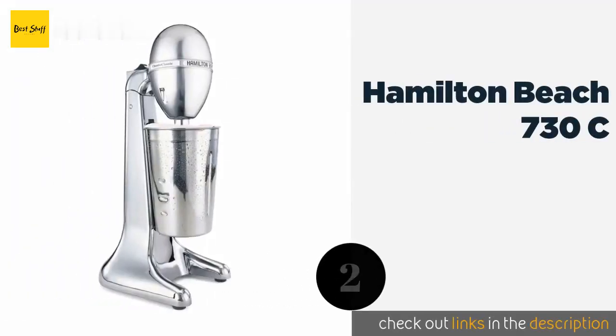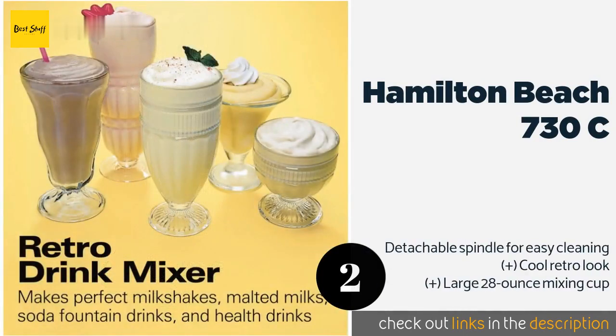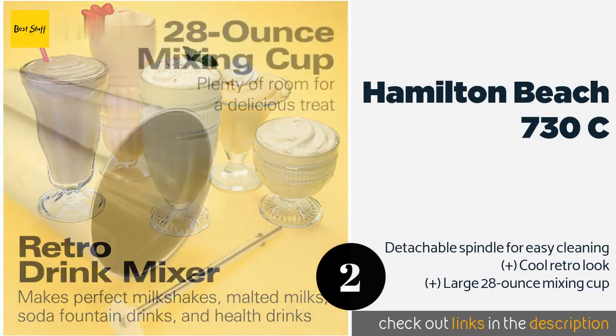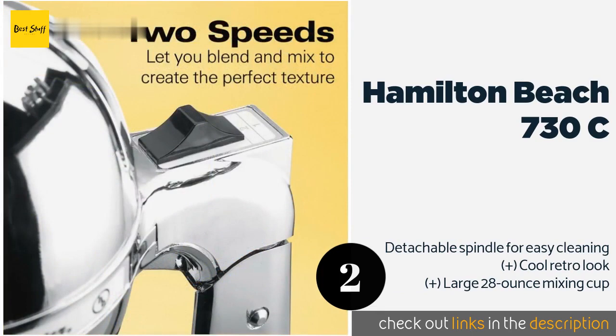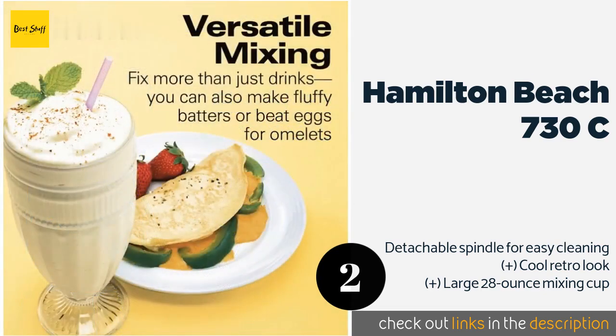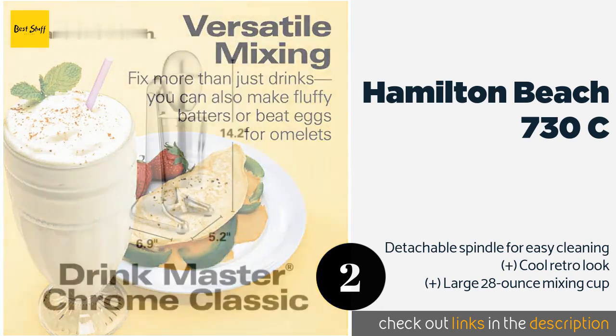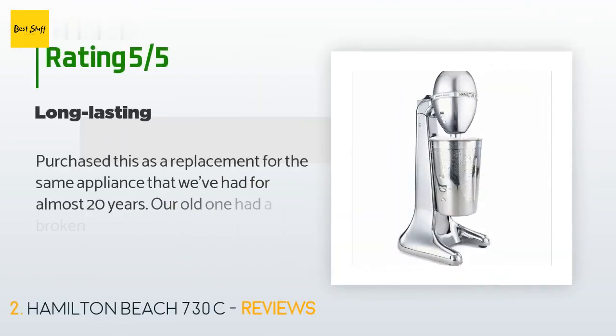The second product on our list is the Hamilton Beach 730C. With its convenient tilting head, the Hamilton Beach 730C allows you to make your shakes in whatever position you find most comfortable. It has a small footprint and is available in three colors, making it perfect for practically any home. This product is available on Amazon for $40.